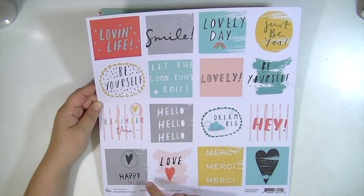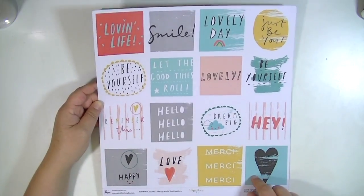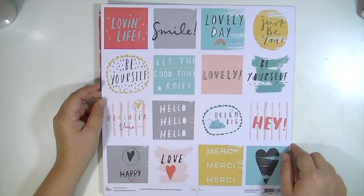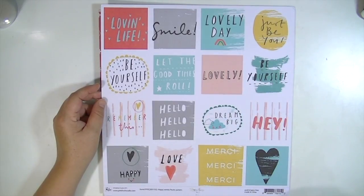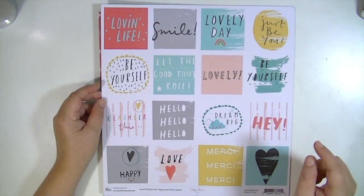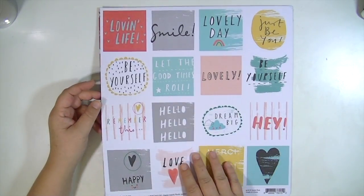So these you can cut — they're 3x3. And if you do Project Life in a 9x12, then these would fit perfectly. But they're also really cute for embellishments too. You could punch them out like with circles or use them as squares. Really, really fun.